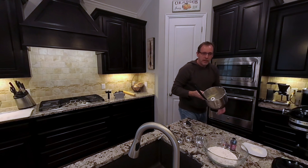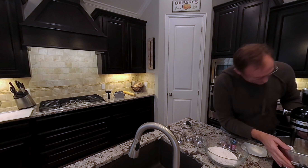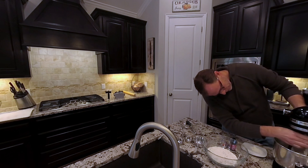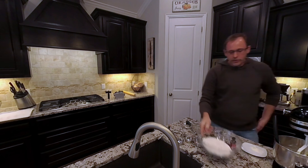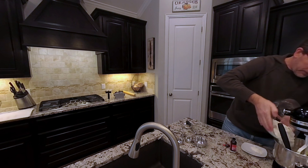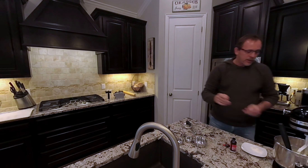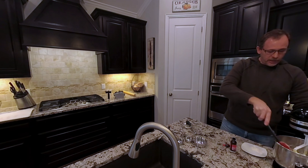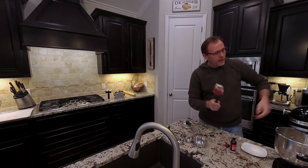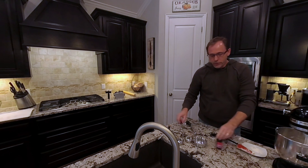Now comes the fun part. I'm going to get the bowl back on the mixer and add the flour mixture. We're going to take all of the flour at once and incorporate it. Some of you might wonder why all at once — chef Pierre obviously knows what he's talking about, it does make a difference. One thing to keep in mind: when you turn the mixer back on you risk getting flour in your face, so you want to pulse it a bit and get the mixture blending together slowly.